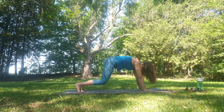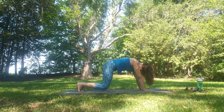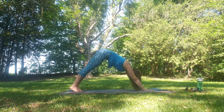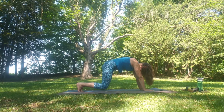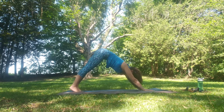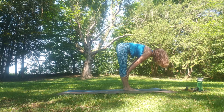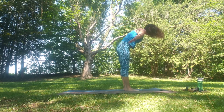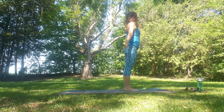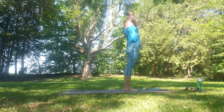Again float the knees, release back. And again float the knees, releasing back to the dog. Inhale as we step, walk or jump to Uttanasana. Inhale flat back, exhale fold. Inhale as we come all the way up, and then reaching towards the right with the other side.